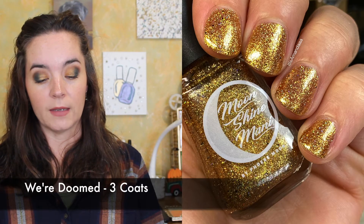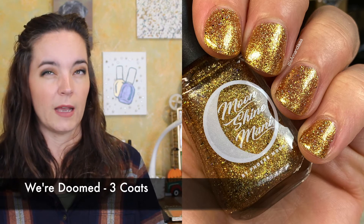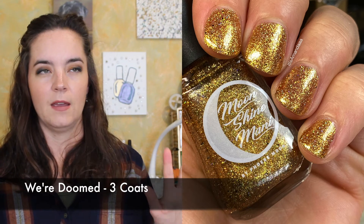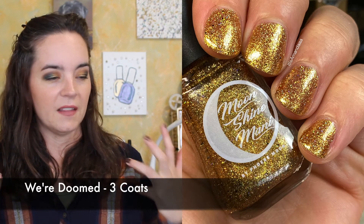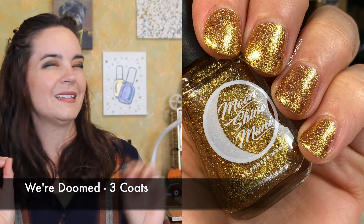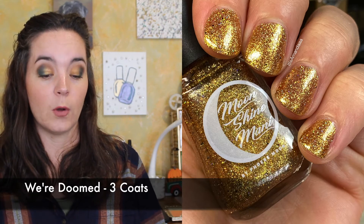The next polish is called We're Doomed, and this is a gold hollow micro glitter bomb accented with micro black glitters and gold shimmer. This one is inspired by C3PO. Again, this one needed three coats. I love the black glitters in here — I love black and gold together anytime. It's so elegant, and just anytime you can put a black glitter in a regular polish, I love it. So that's three coats of We're Doomed.